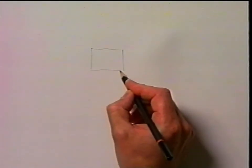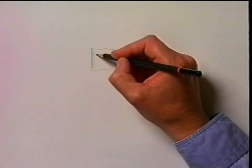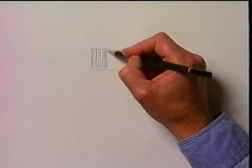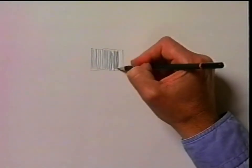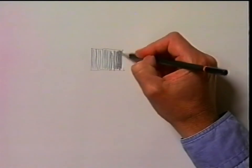Starting off with a simple line. A line can be used to create a shape, and then you can use lines to fill in that shape. The closer the lines are together, the darker that shape appears. Artists call this shading.